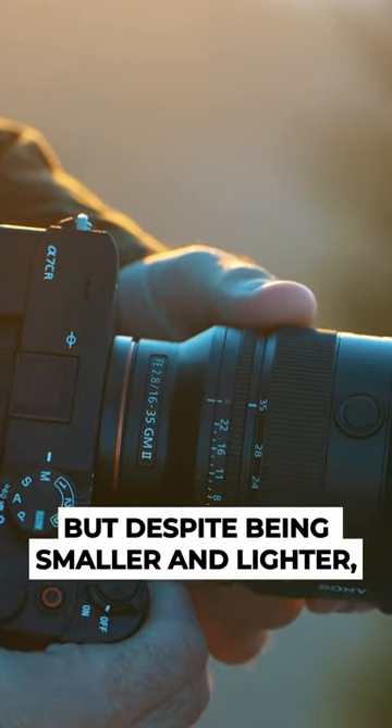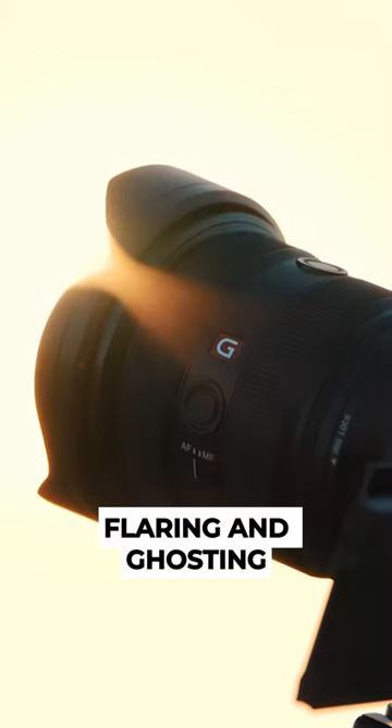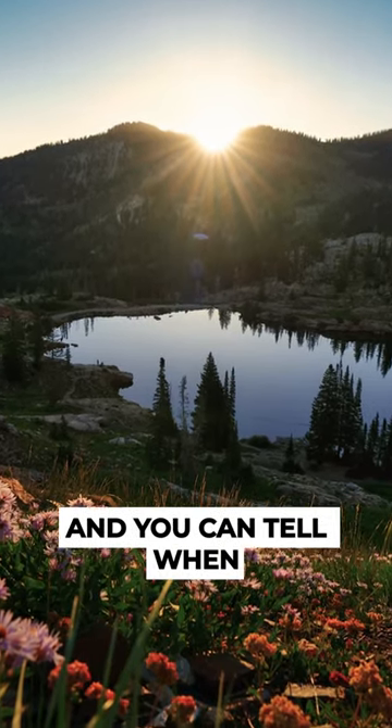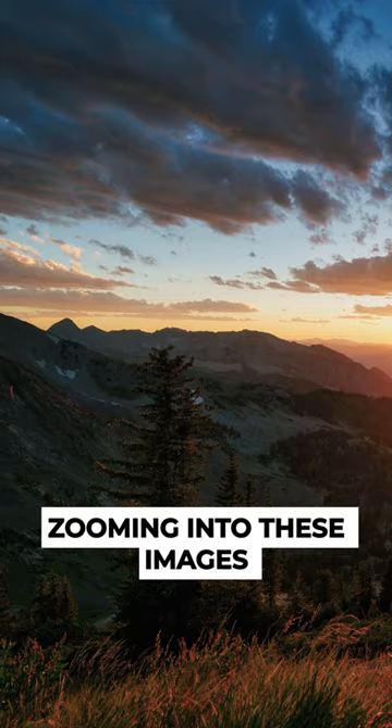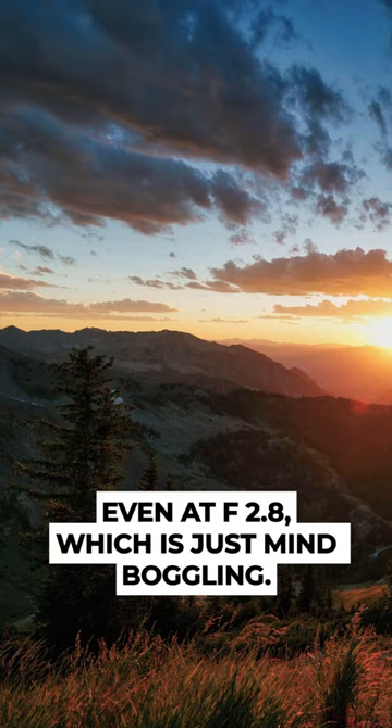But despite being smaller and lighter, it still has improved in four major areas: chromatic aberration, flaring and ghosting, sharpness at the corners, and focus distance. And you can tell when zooming into these images that there's just so much detail at all of the corners, even at f2.8, which is just mind-boggling.